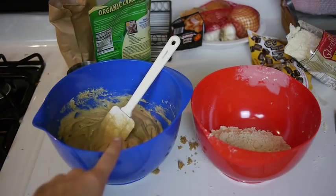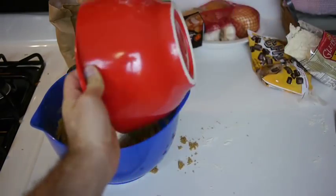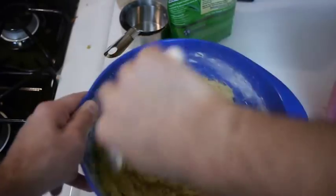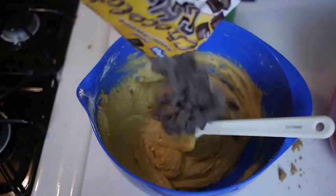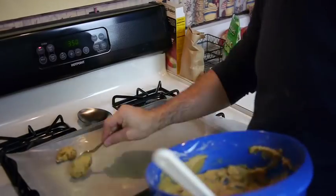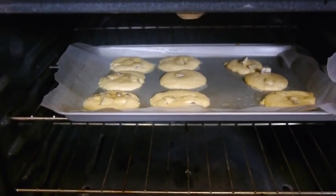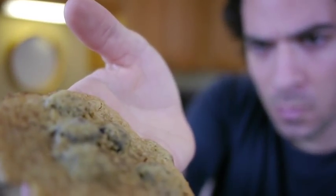Now it's time to mix. Some people will say to combine slowly, but I say just dump the dry ingredients in. Start mixing, mix it all together, and then you gotta add the chocolate chips. The oven should be heated to 350 or so. You put the cookies in for six minutes or so, and watch them close cause you're gonna wanna take them out just before they brown.